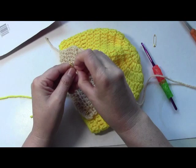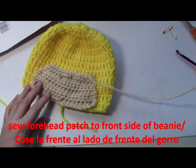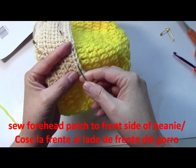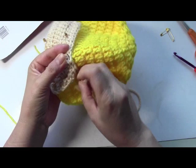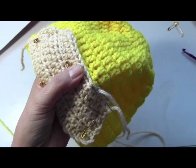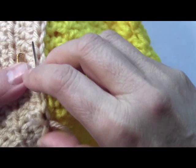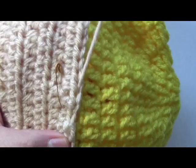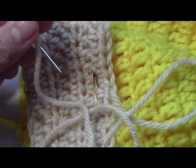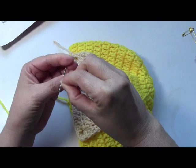Get your yarn and needle and start sewing. You can pin it in place with safety pins so it doesn't move. Use a running stitch sewing it along the chain edge and just below the edge on the beanie side. Don't sew it super tight because you want the beanie to still be able to stretch when you wear it. Sew it all the way around the forehead patch.